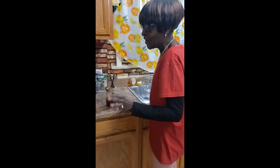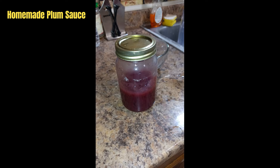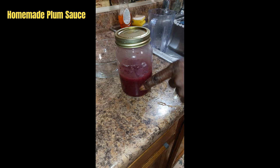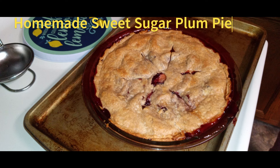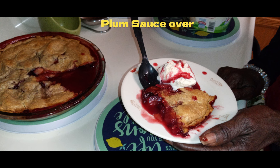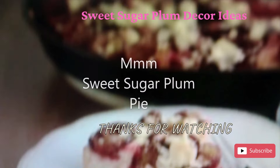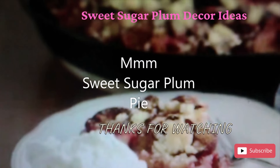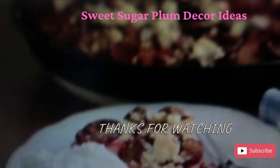The pie is finished. Let's get this pie with some ice cream. Sweet sugar plum pie — what a comfort.